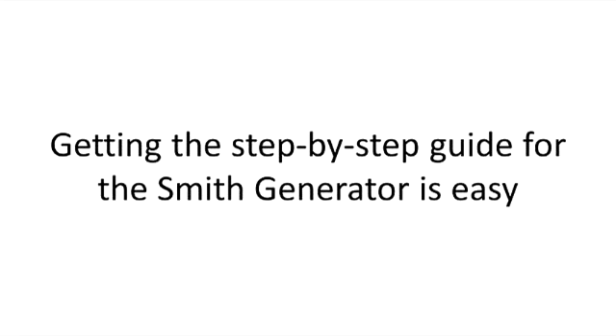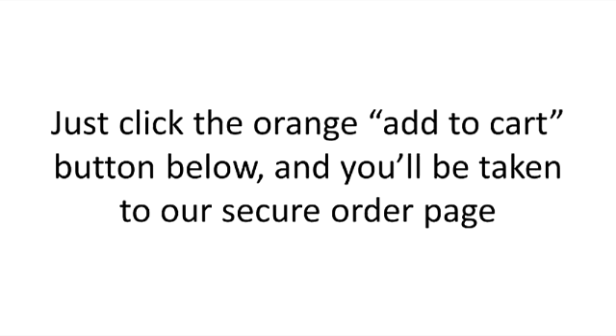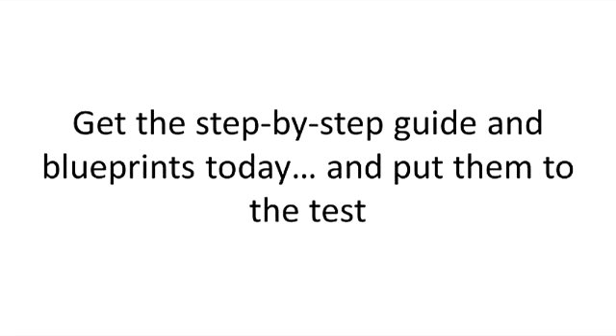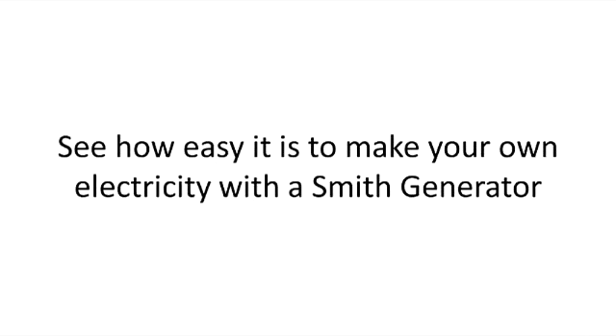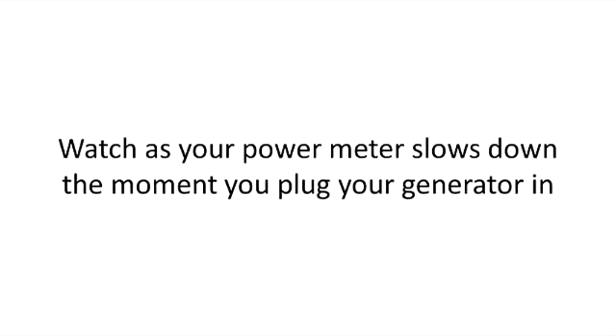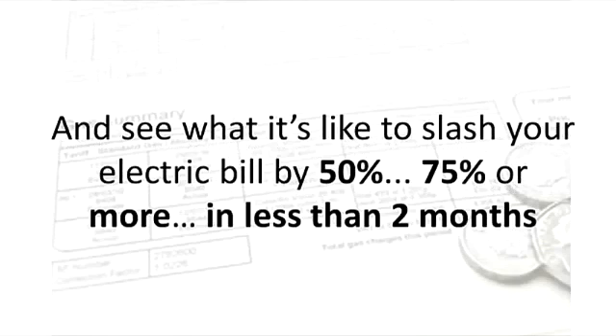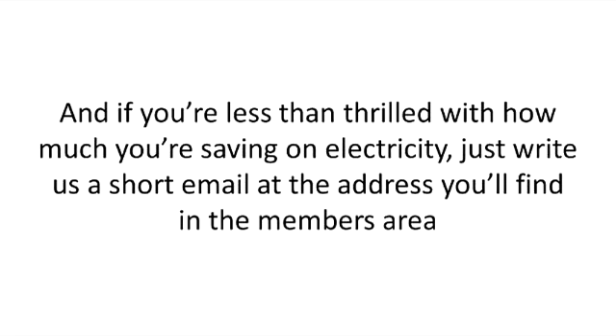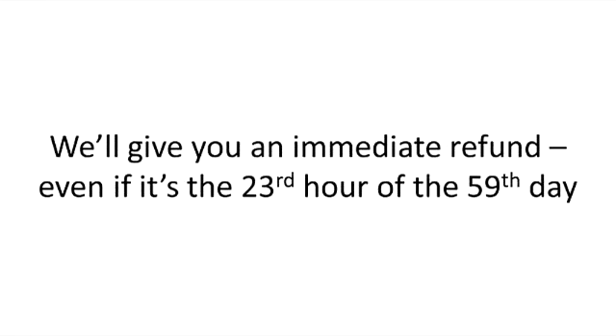Getting the step-by-step guide for the Smith generator is easy. Just click the orange add to cart button below, and you'll be taken to our secure order page. And the price doesn't even matter, because you're protected by our no-questions-asked money-back guarantee for a full 60 days. Get the step-by-step guide and blueprints today and put them to the test. See how easy it is to make your own electricity with a Smith generator. Watch as your power meter slows down the moment you plug your generator in, and see what it's like to slash your electric bill by 50%, 75% or more in less than two months. You have 60 days to decide whether this was a good investment or not. And if you're less than thrilled, just write us a short email at the address you'll find in the members area. We'll give you an immediate refund, even if it's the 23rd hour of the 59th day.